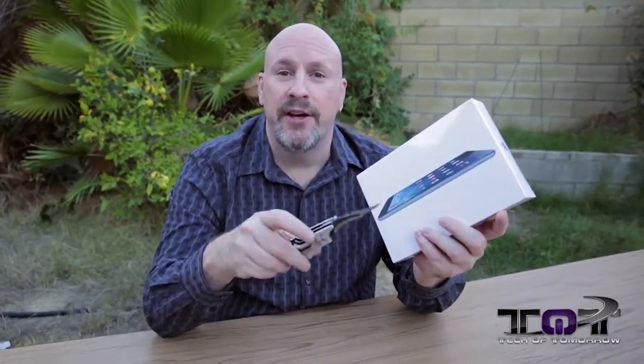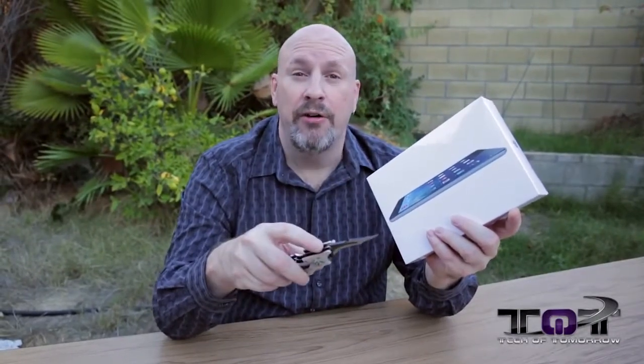Techers, trekkers, and gadget freaks, welcome back once again to Tech of Tomorrow — we're bringing you the latest technology today. Once again I borrowed something from my buddy at TLD; this time it's the iPad Mini with Retina Display.